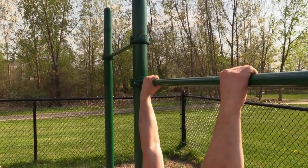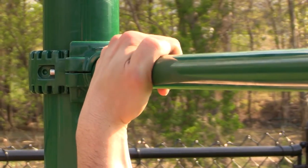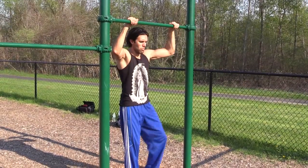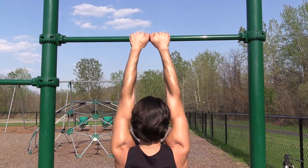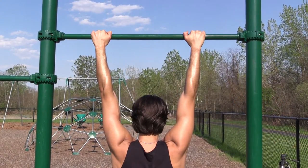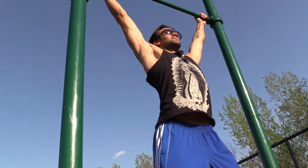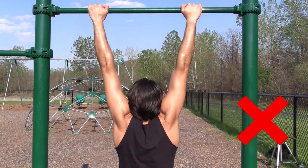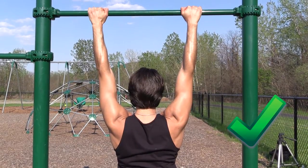All great pull-ups begin with the right grip. We recommend a thumbless or hook-style grip so that you can train the muscles in your back without letting your arms do too much of the work. When it comes to hand spacing, avoid going too wide or too narrow — slightly wider than shoulder width will yield the best results. When you're in the dead hang position, it's important to keep your shoulders packed tight. This position here can damage your ligaments and irritate your joints. Instead, drive your shoulders back and down into their sockets and keep them that way throughout the movement.